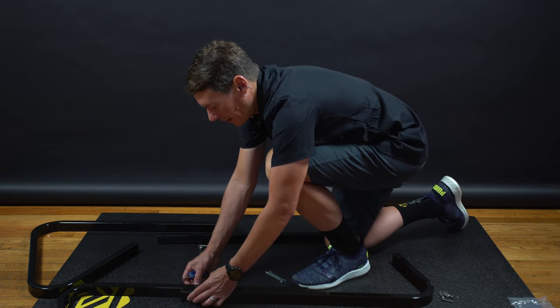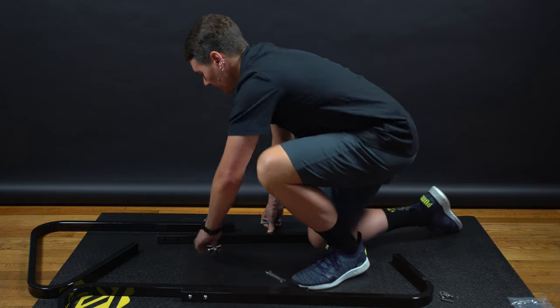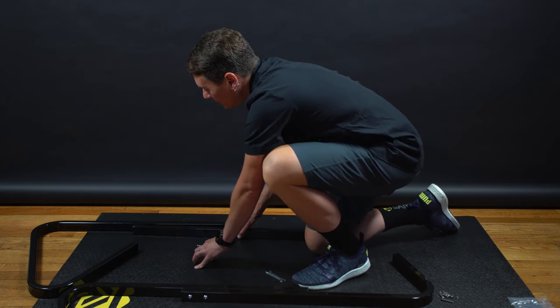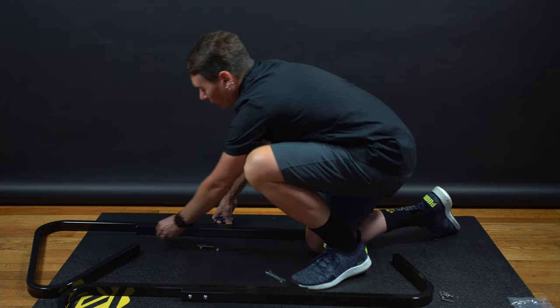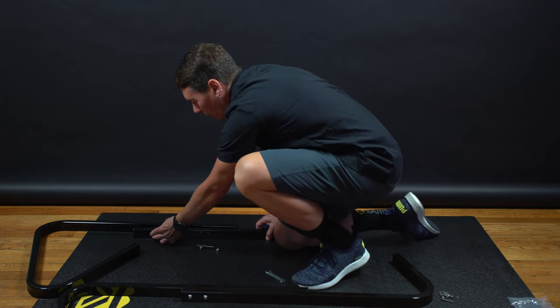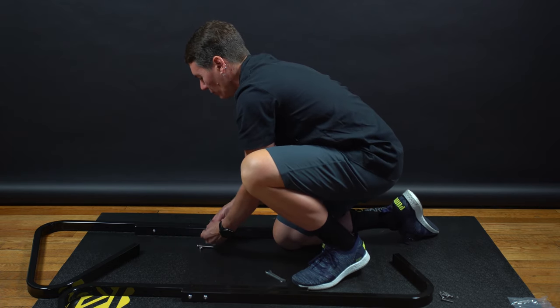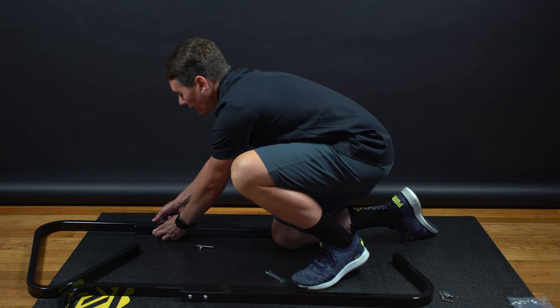The TD-1 has four positions you can assemble it in. I'm having it set up here in the second to lowest position to start off with. I know that this is going to work pretty well for my situation with the trainer just sitting on the floor or on top of an MP1. It'll be pretty close to the handlebars, but not too high, not too low.